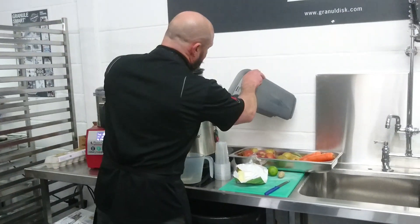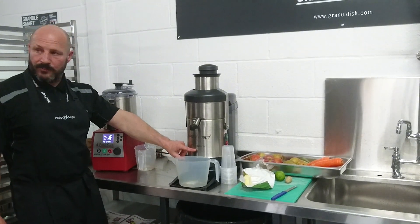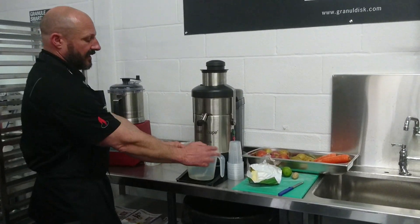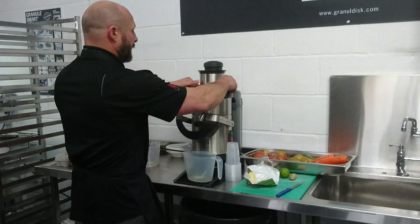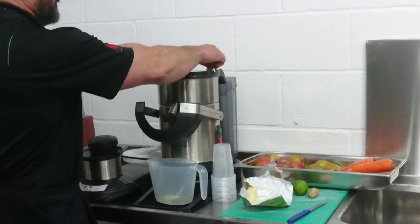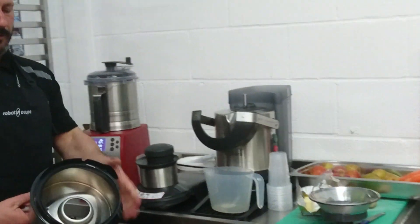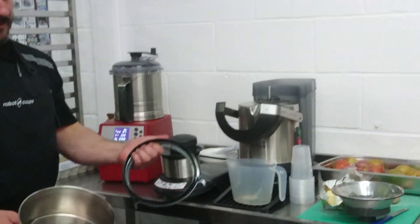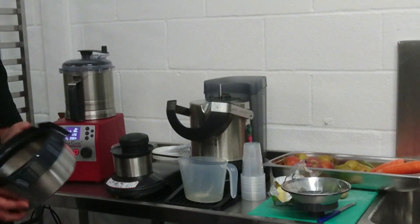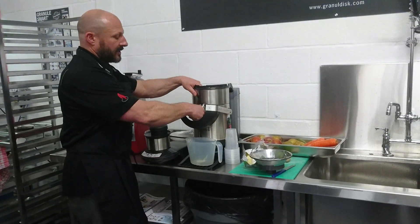The J80 is just exactly the same looking machine, it just doesn't come on the stand, it's an 800 watt motor not 1000 watt, and it just sits a bit lower. The jugs sit like this - very, very simple, that unlocks everything. The lid comes off, you've got the sieve and your blade, and then your bowl - that all comes apart like that. It just goes on, clicks into place, and of course your spout as well.